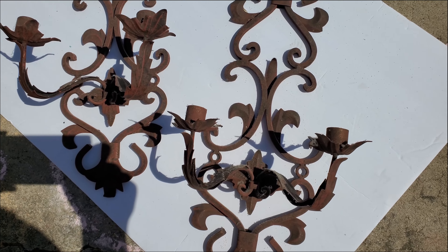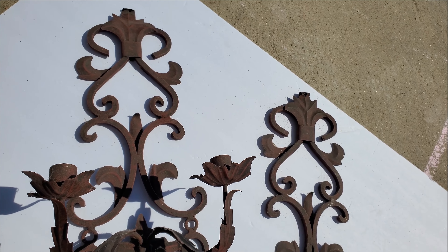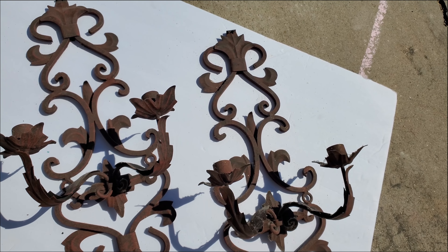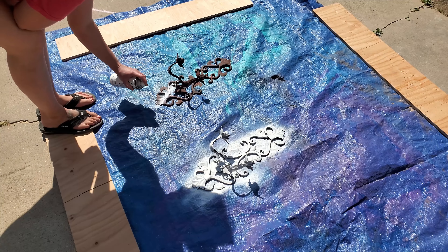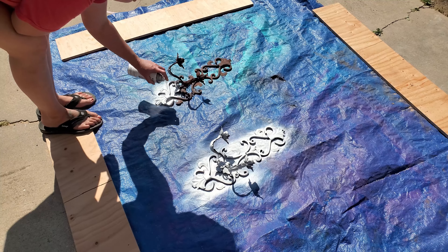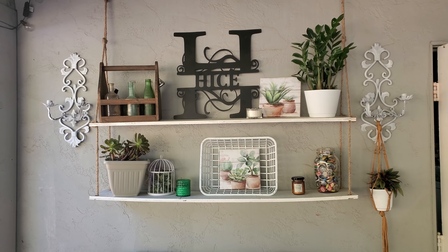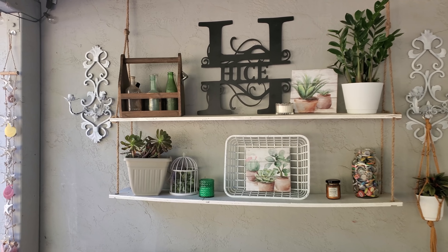To hang by the sides of the shelves, I decided to take these metal sconces that I purchased at a garage sale last year — they'd just been sitting in my garage ever since. I spray painted them white with Rust-Oleum chalked white paint, and I just thought they looked beautiful hanging next to the shelves and all the decorations. It really gives it an elegant and charming look.